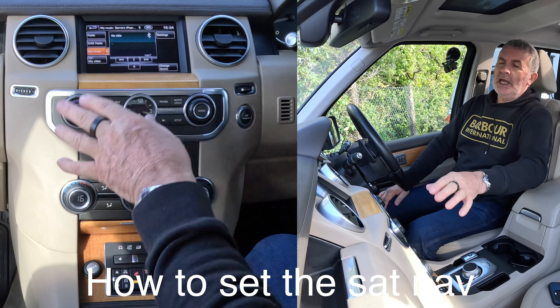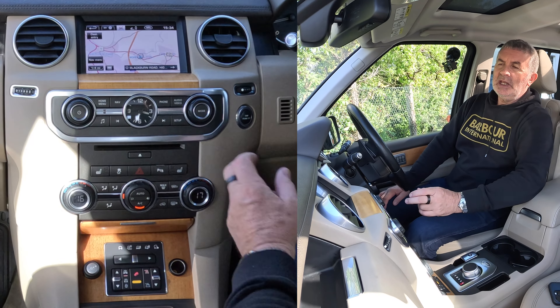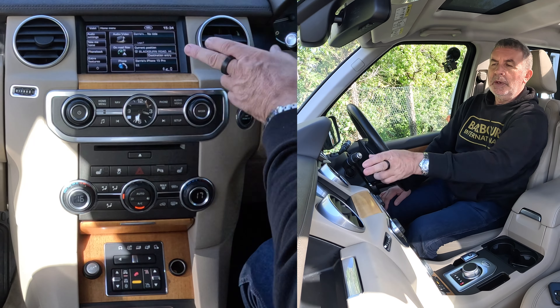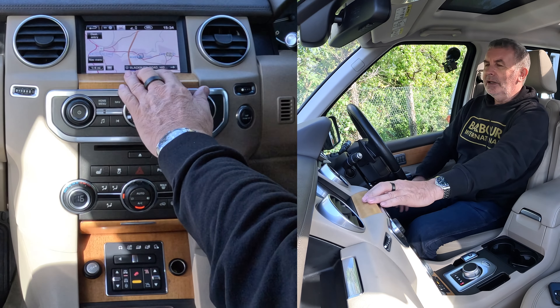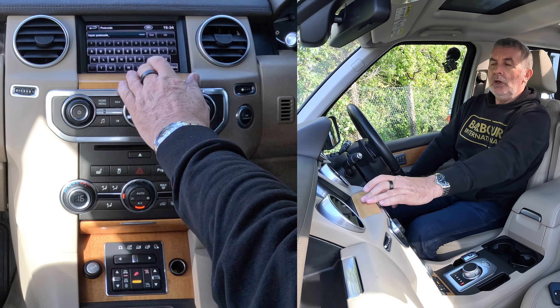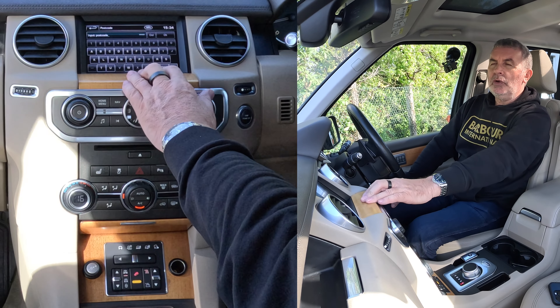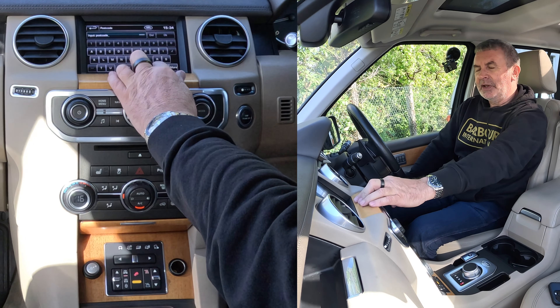I'll just show you how to set the sat nav in this 2013 Land Rover Discovery. On any screen you've got nav here, or you've got the home menu — so I can go to nav. If it is on the home menu: on-road navigation, click on like so, destination entry — really simple Land Rover system. Postcode — we're Grosvenor Garage, Blackburn Road, Hoghton, Walton, Preston — almost forgot it.